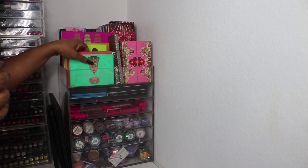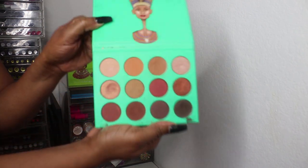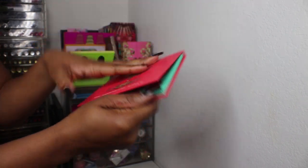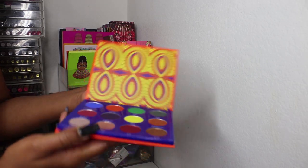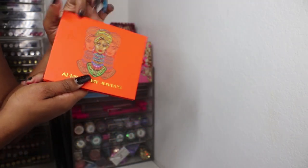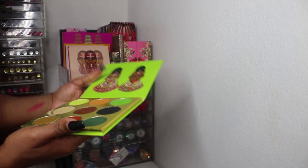Starting with Juvia's Place — I believe I have most if not all of them. I have the Nubian palette, the Saharan — gorgeous palette. The majority of my makeup I haven't really used much. This is the Afrique palette by Juvia's Place, and this red is really pretty. I'm going to try not to swatch too much because it will take forever.